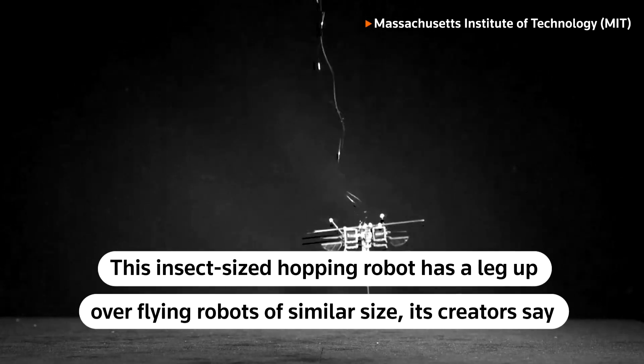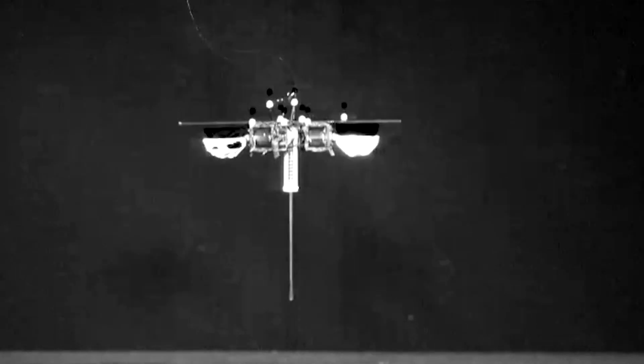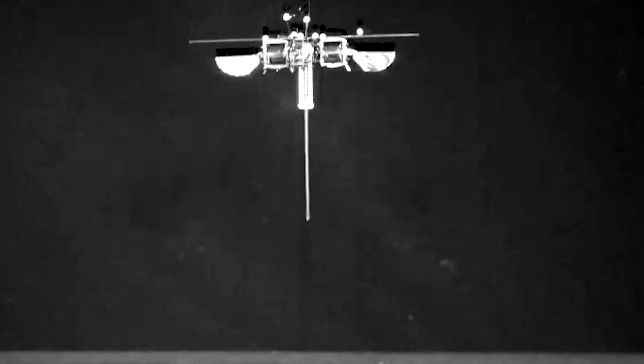We recently developed an extremely tiny hopping robot that's about the size of an AirPod case and weighs less than a paper clip.